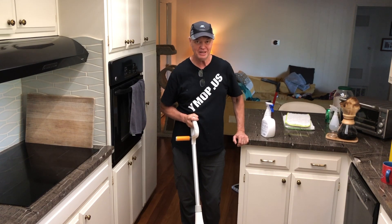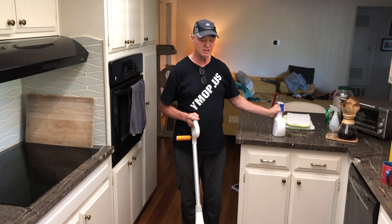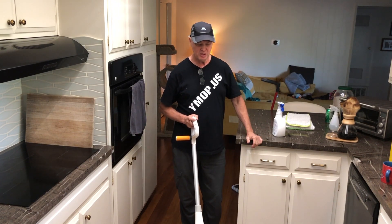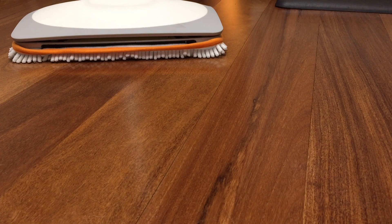You can get maybe one, two, or three scrubs per second by hand, and you're getting 57 here with the Pogo mop. It allows you to use less cleaner, whether it's Bona cleaner, water, or whatever else you're using. And when it comes to a wood floor, that's a good thing. You also get a great benefit if you have a scuff or something you really need to scrub on.